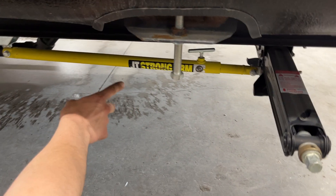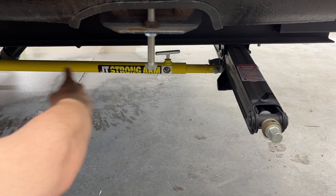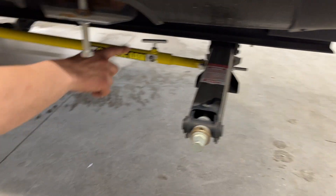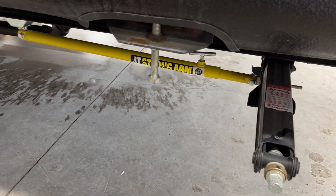Additionally, you've got these JT Strong Arms — they prevent any forward and back movement. You've got two telescoping tubes with a T-handle to lock them in place. Whenever you're moving your stabilizers, you want that loosened off. Once you've got them set, tighten it down and that'll stiffen them up.